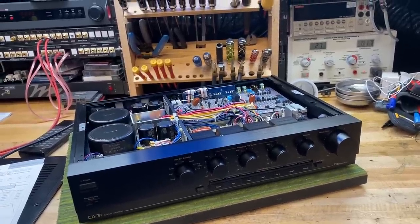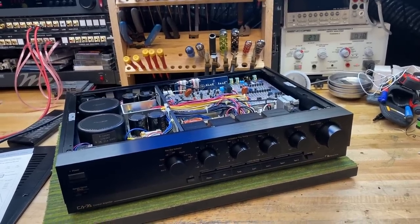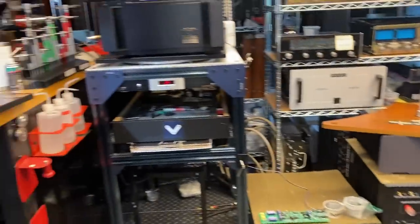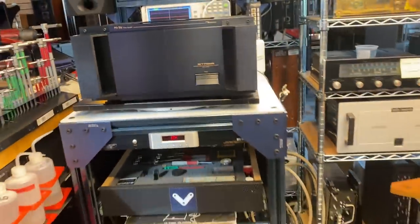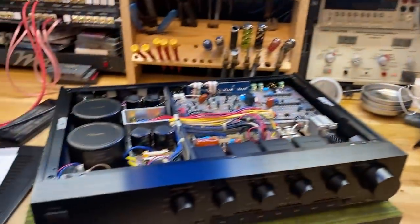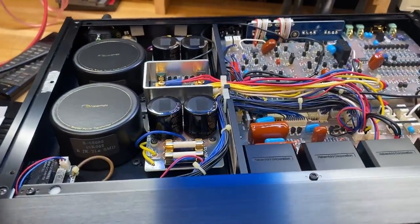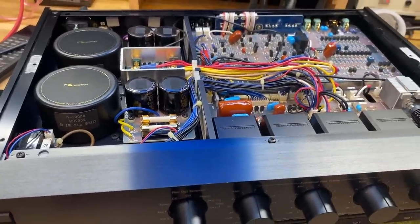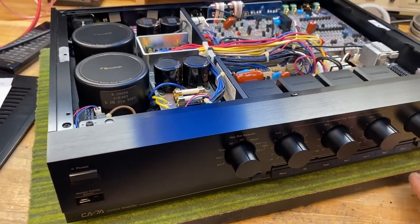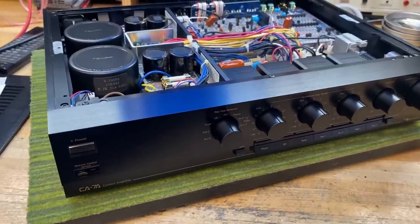This is Fernando from SkyFi Audio. You can visit us online at SkyFiAudio.com. I'm going to take about 50 minutes to go over this piece, the CA-7A, and its matching amplifier, the Stasis PA-7A2. This is a later version of the PA-7. So I'm going to jump right in. We can tell a lot by the interior of a preamp in terms of what it's going to sound like.